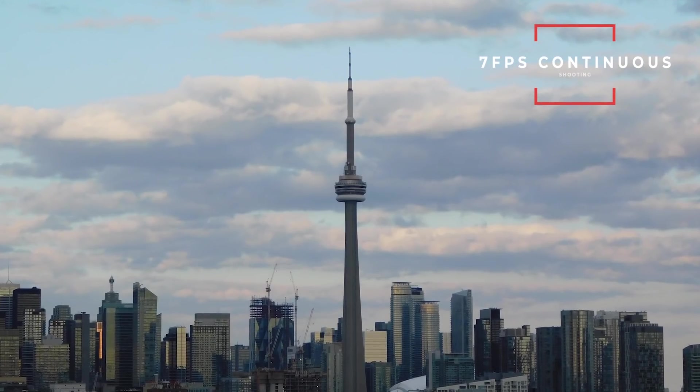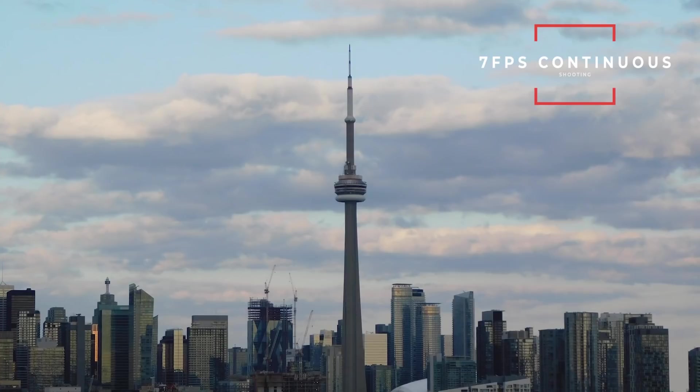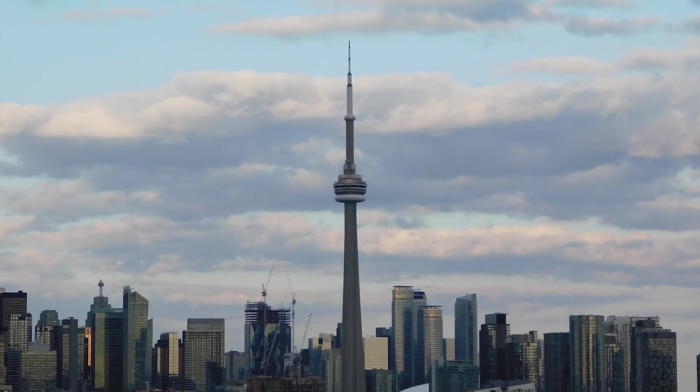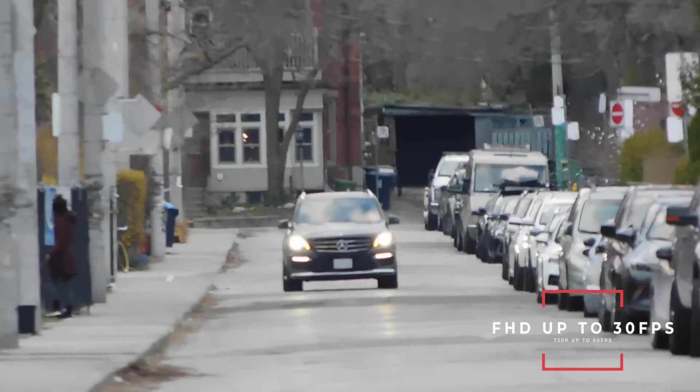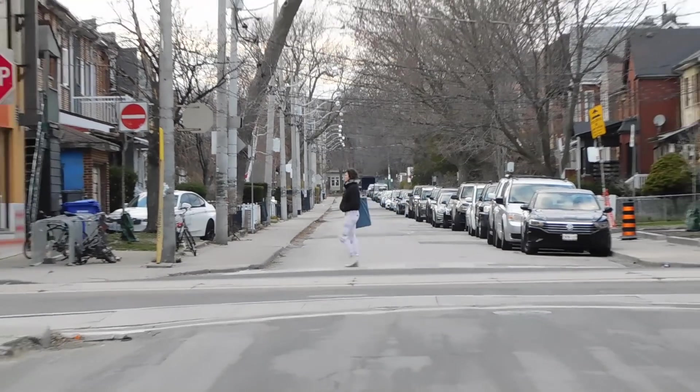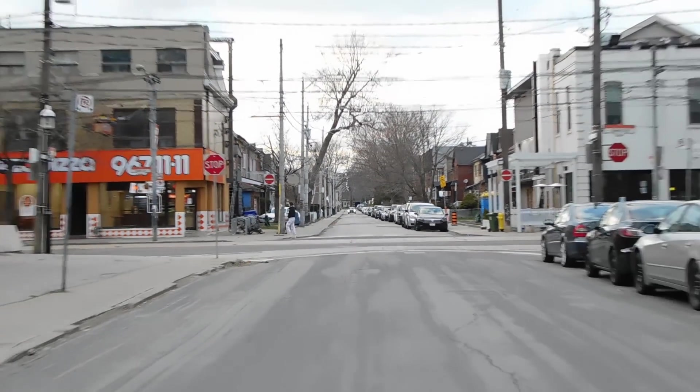The only thing I don't recommend using this camera for is spying on your neighbors — though the zoom range is pretty amazing. This camera shoots at about seven frames per second, which is a pretty decent shooting speed and pretty much what you would get from a beginner starter camera. Video-wise, this camera does full HD up to 30 frames per second, 720p at 60 frames per second for two times slow motion, and 480p at 120 frames per second — though it looks really bad and I would not use it.